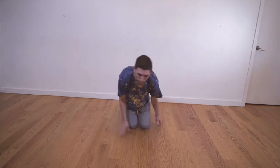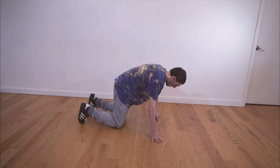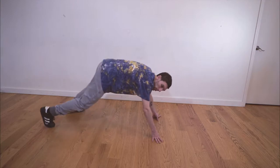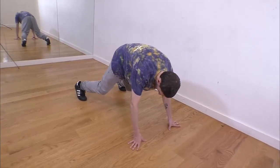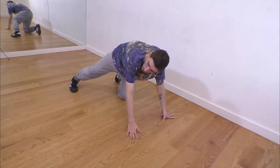We're going to get into a semi push-up position. Relax our knees and have our toes and our knees up like this — not too far, not too close, just right. And what we're going to do is place our left foot where our right hand is.